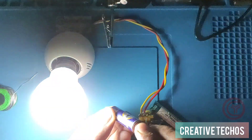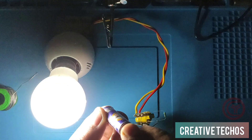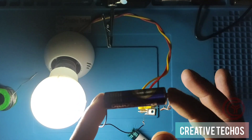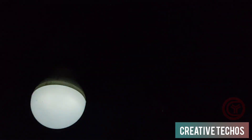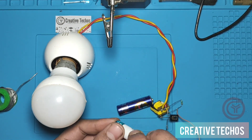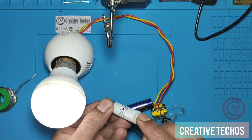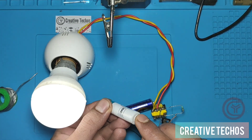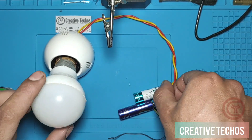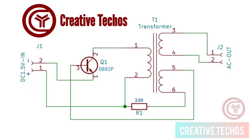You can see how bright the bulb is with just a single 1.5-volt cell. This is a totally easy circuit and it is 100% working. Everything is connected according to the circuit diagram that you can see here.